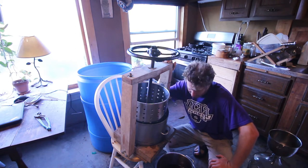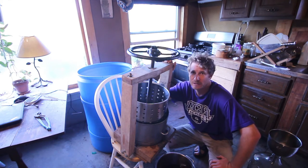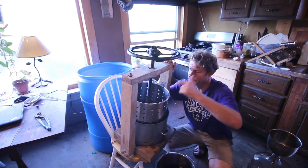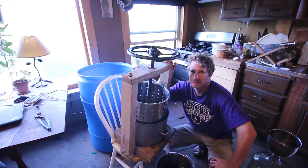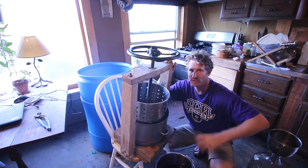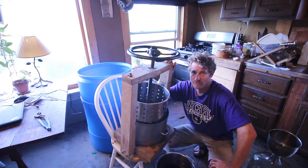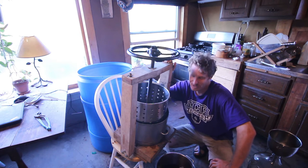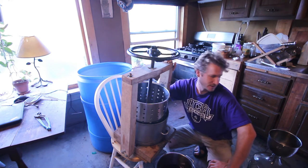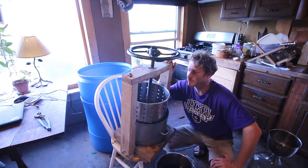I am doing the pressing now, scooping the stems, skins, and must out of this barrel and putting it into my small capacity press. This takes quite a while, but since the grapes have been fermenting, it's pretty much broken all the cell walls, so it's much easier to press than white grapes, which you press fresh — that takes forever and still doesn't extract all the juice. This should be a much faster process. It smells good, no off smells, I think it's going to be a good batch.